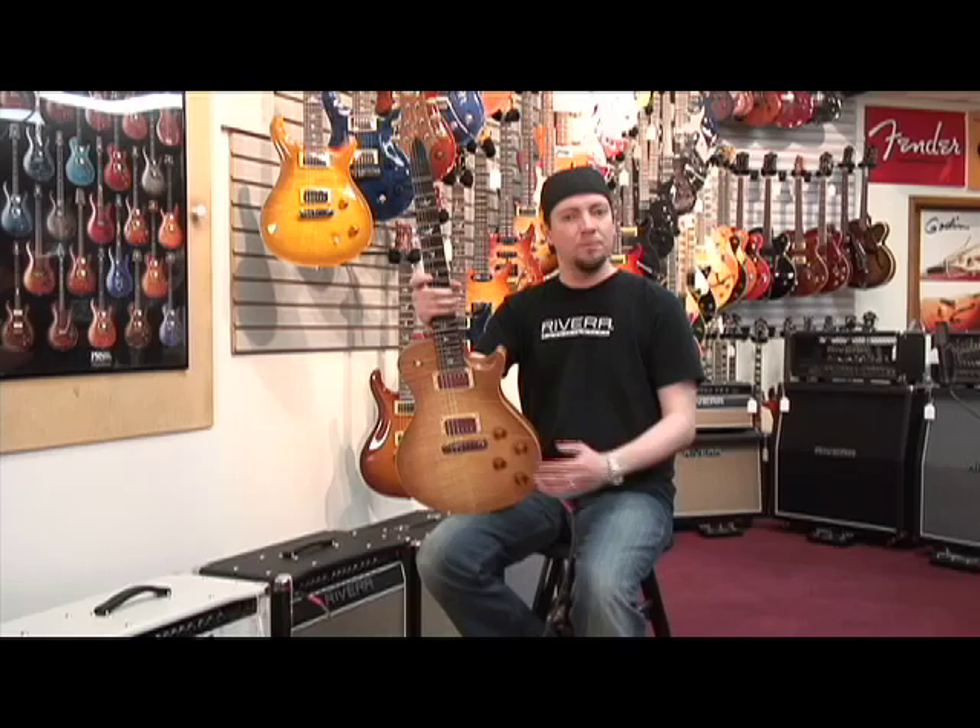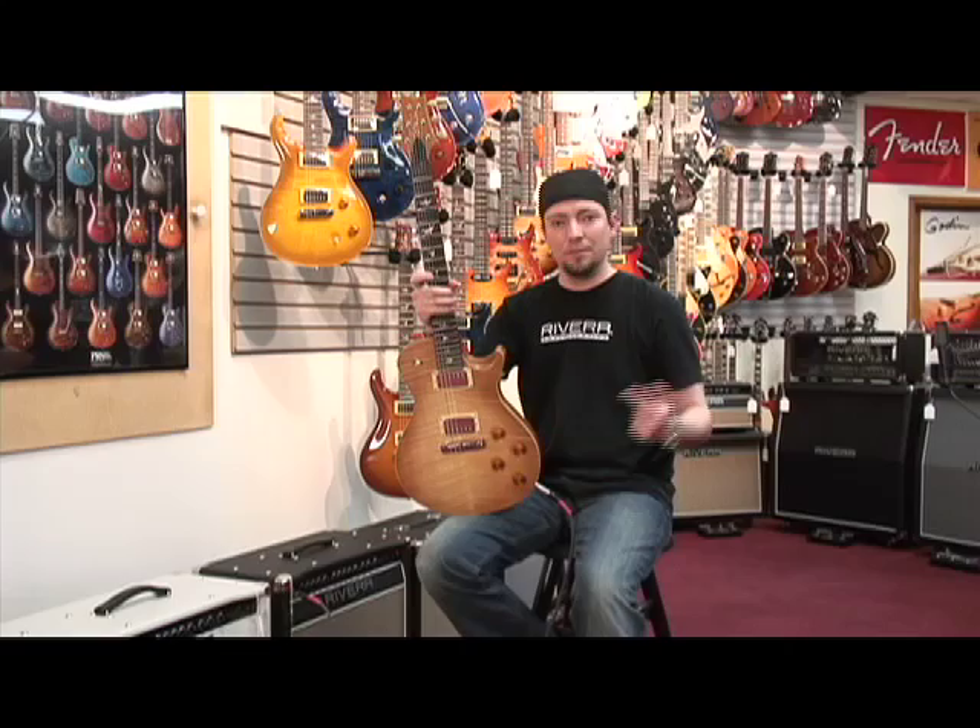For guitars, I'm going to be starting with the Paul Reed Smith Single Cut Satin — two volumes, two tones, a couple of humbuckers, three-way switch, real straightforward. Got one cable plugged directly into the amp, so all you're hearing is the guitar and the amplifier, and that's the most important thing.